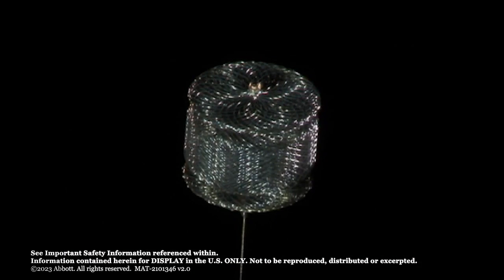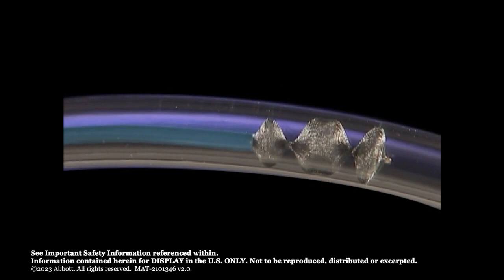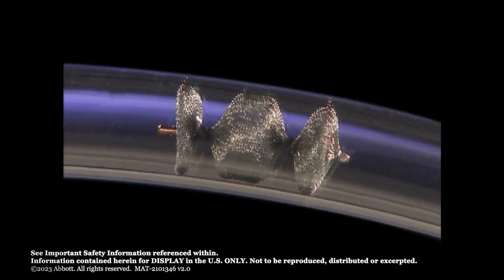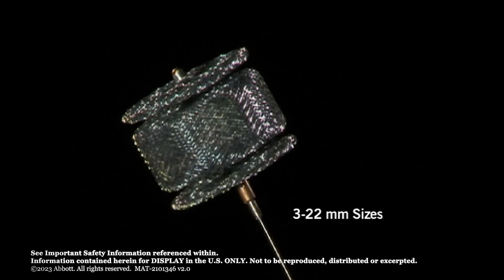The Amplatzer Vascular Plug 2 is designed with a central lobe and distal and proximal discs. The three zones of apposition and retention provide secure positioning and are intended to provide full cross-sectional vessel coverage of occlusive material with a single device. The Amplatzer Vascular Plug 2's unique design also creates six planes of occlusion. Each successive lobe of occlusive material serves to create an additional plane that acts as a barrier and leads to thrombosis formation and occlusion.